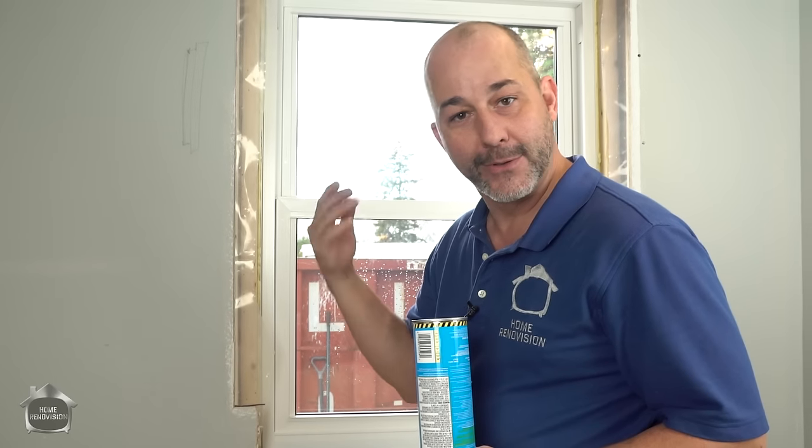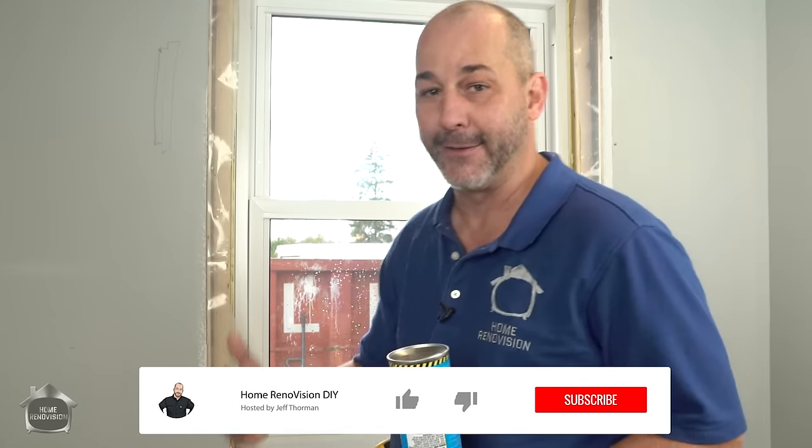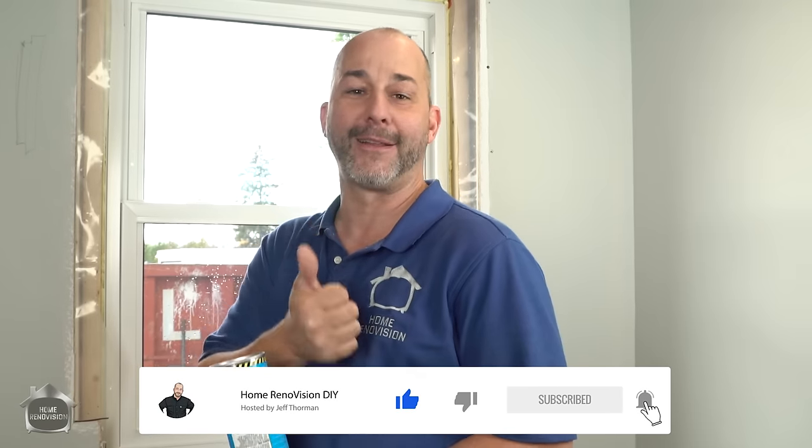I'm going to go inside and throw a couple more layers of siding on, a little bit more J-trim, and caulk the windows to the siding. That's pretty simple stuff — if you want to see our siding videos on how to install siding on your house, click the button right here. Don't forget to give us a thumbs up if you liked it. See you next time.